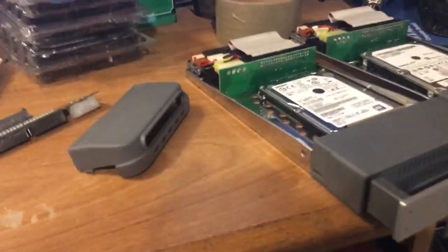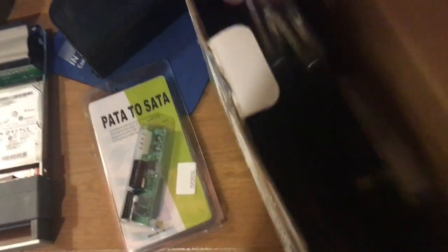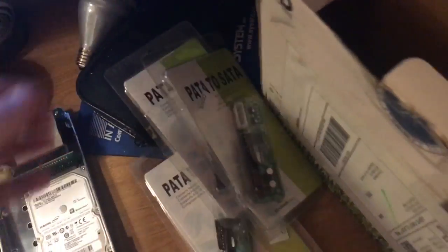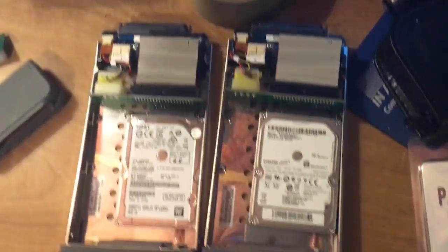It is time for the XServe RAID SATA conversion day. I got my parts in — got these parallel-to-SATA adapters, got a whole bunch of them. I'm not going to use them all right now, I just want to give you the shizzle on what you've got to do. I've already played with this just to make sure it works.